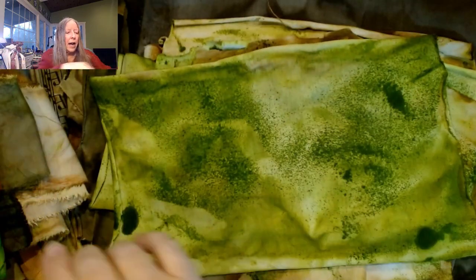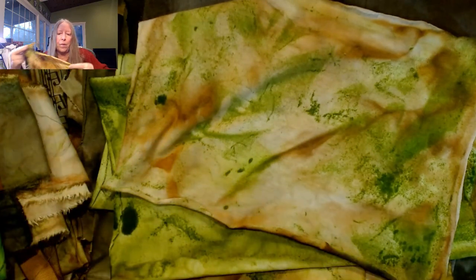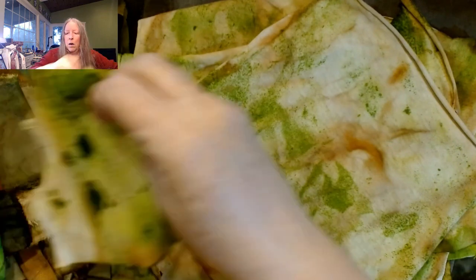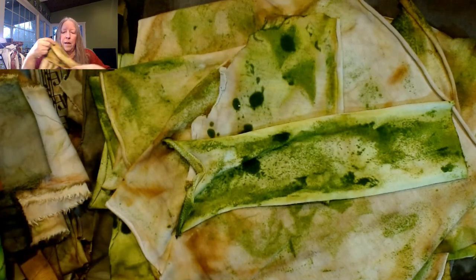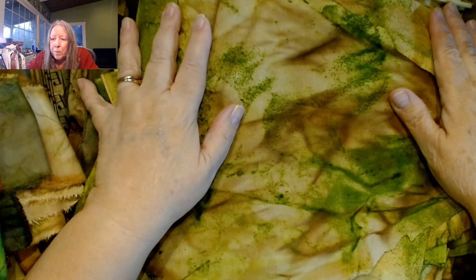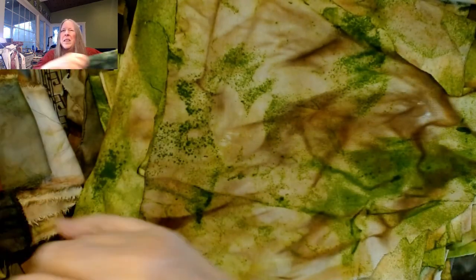One of the questions I get asked all the time: is this permanent? And the second question: is this lightfast? What I suggest you do is ask yourself what you're going to be using the fabric for. Are you going to be trying to make clothes that can go into the laundry? If that's the case, then yeah, you really need to be concerned about whether things are permanent and lightfast and you don't want them to run in the rest of your laundry. But if you're not going to wash them — if you're going to be using them in your journals, your textile art, your wall art, your fiber sculptures — then it really doesn't matter, does it?